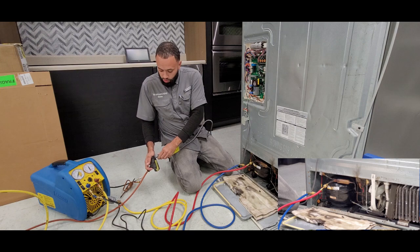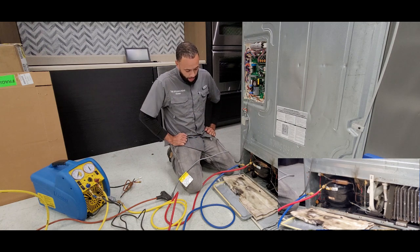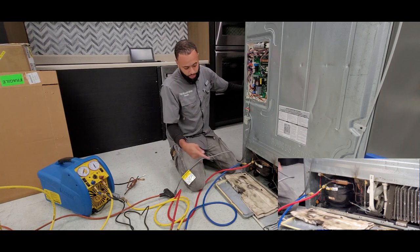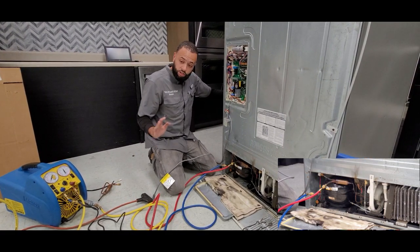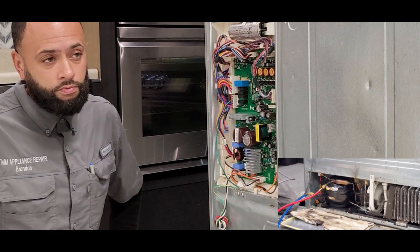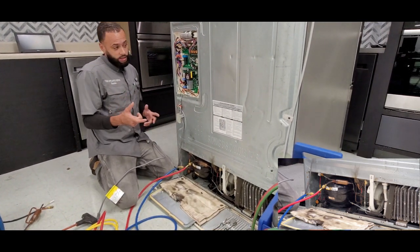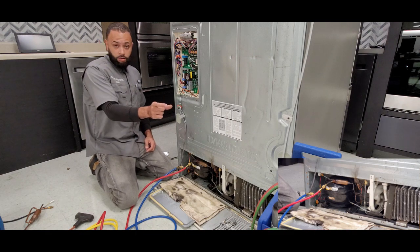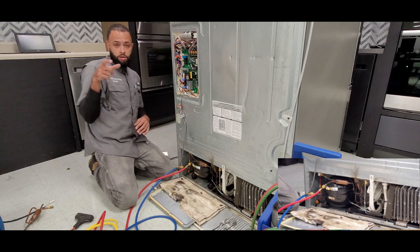Another way to home the three-way valve: plug the unit in, give it a second — these LGs tend to take a second or two to turn on, and the compressor was just on so it may or may not kick on — but once your condenser fan blade starts turning, that's a good indication of when you can press your start button. When you press it, listen for the fridge to start beeping. The three-way valve should then be in the open or home position.